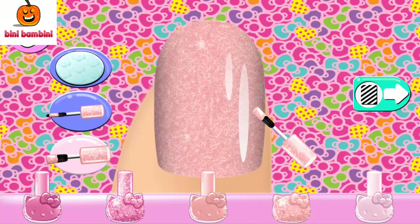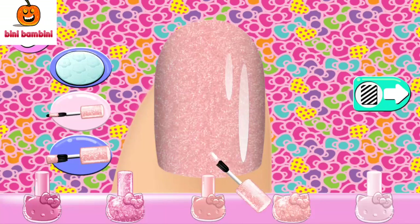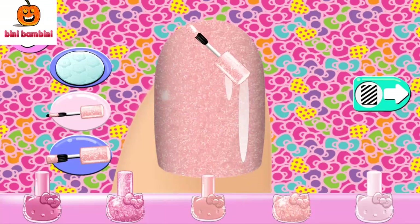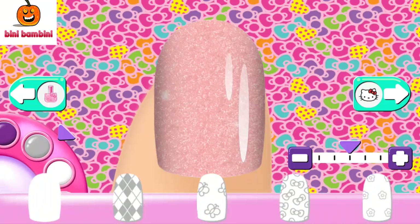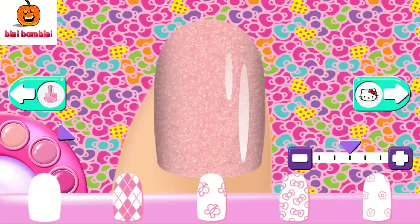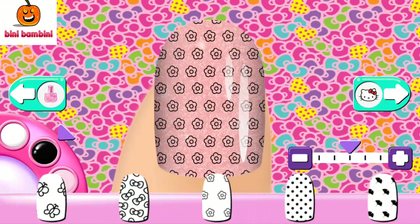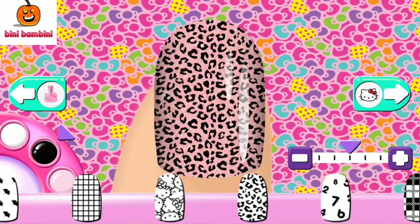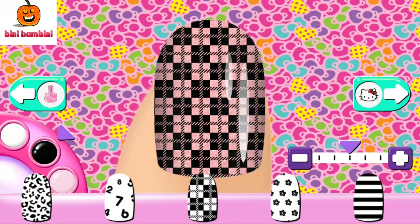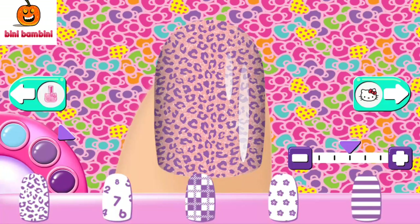You can change the size of your brush to add smaller or bigger details. Don't worry if you make a mistake — just use what pattern inspires you today. Tap on a pattern in the tray to use it on your nails. Change the pattern's color with the color wheel, and use the slider to change the size of the pattern.